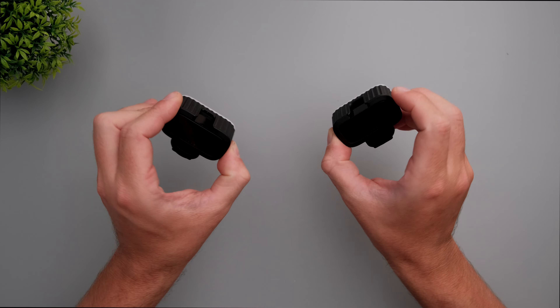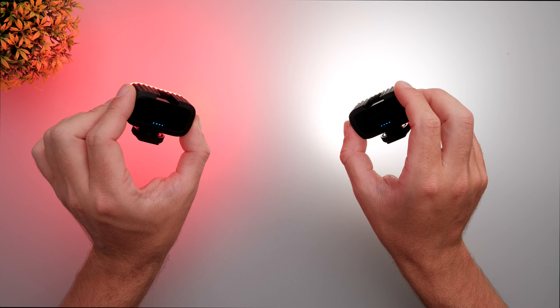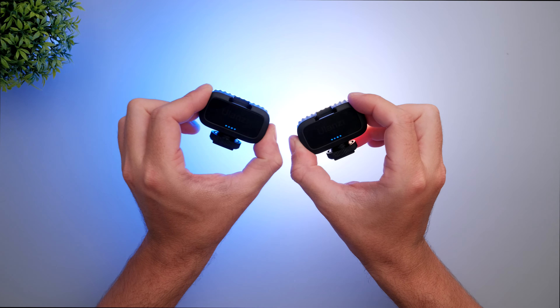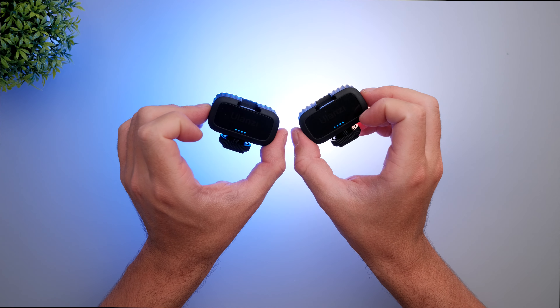Now let me turn on the lights for the first time. On the left I have the VL-15, the RGB light, and on the right I have the VL-30. It's very simple to turn on and off — just hold the power button.